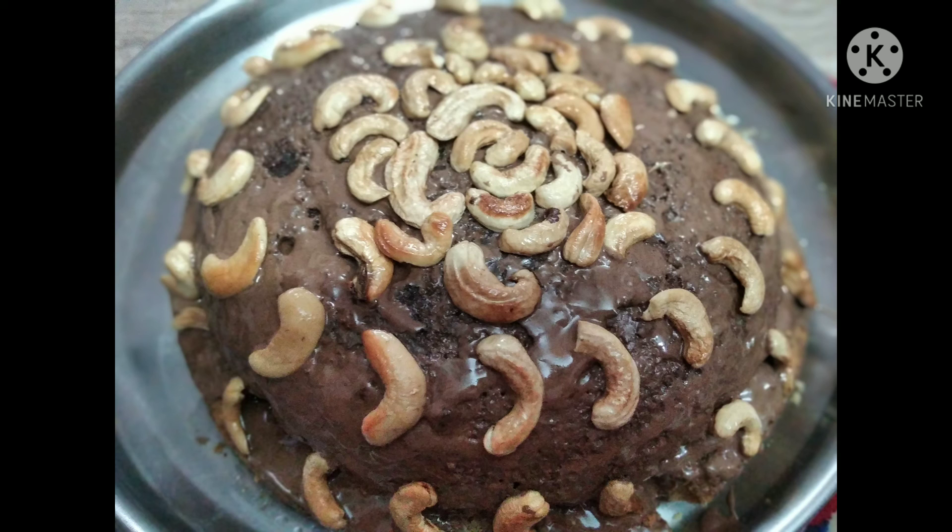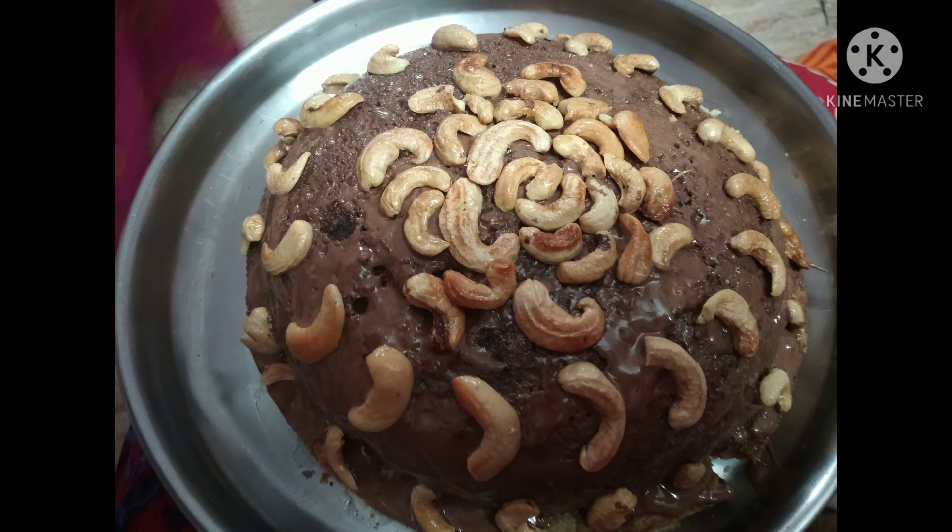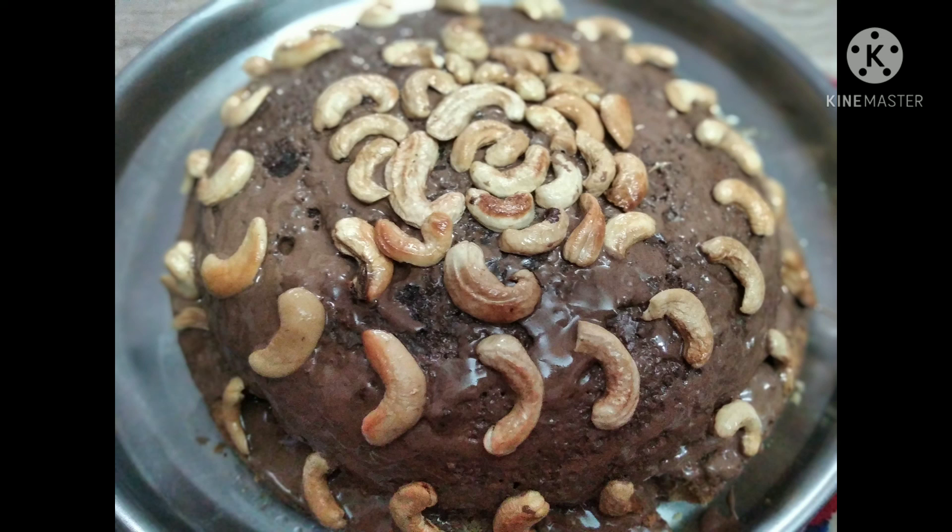I'm making this as a black forest cake. For this I'm making a sugar syrup — it doesn't need to be a thick sugar syrup. Just taking one cup of sugar and two cups of water to make the sugar syrup.